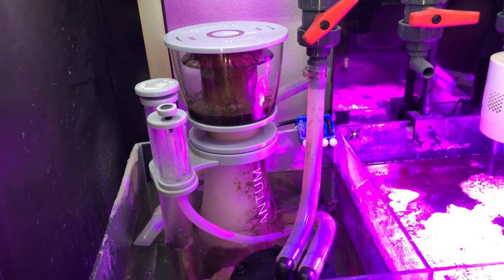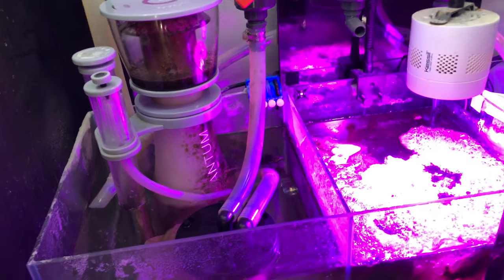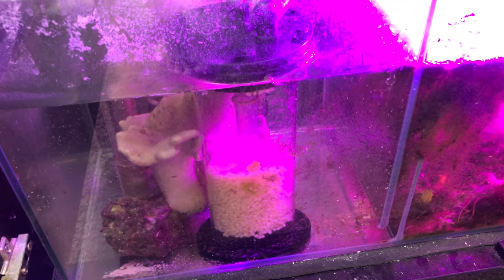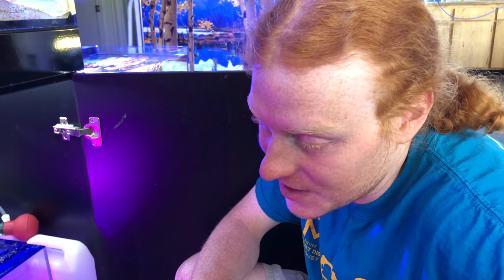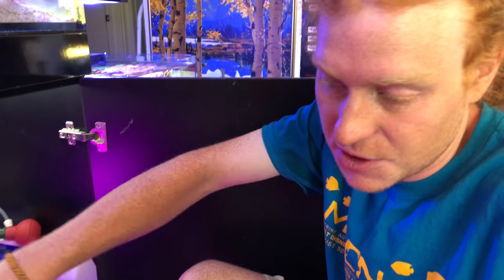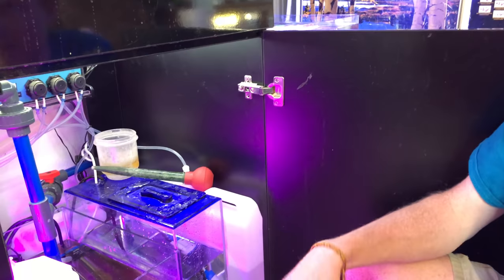Is that the Quantum 160? Yeah. I didn't even look at it that hard — 120 is the small one. You've got a lot of bio-pellets, man. Those look a little fresh. Yeah, they're only about a week old. I ran them for about a year, and I've never really noticed a huge difference with them, so I've been dumping more and more in there hoping they'll do something. Compared to dumping a little bit of vodka in there, I don't know how effective they are.